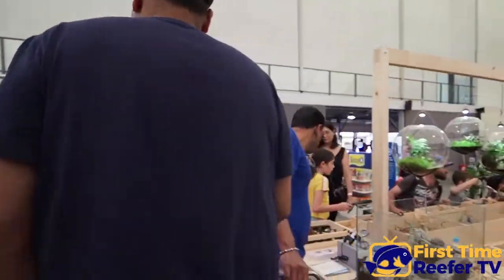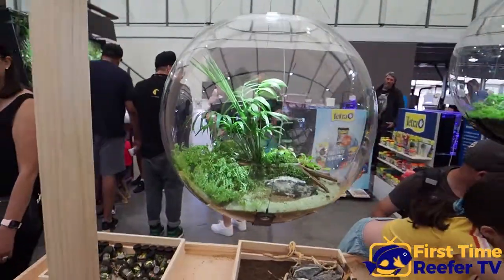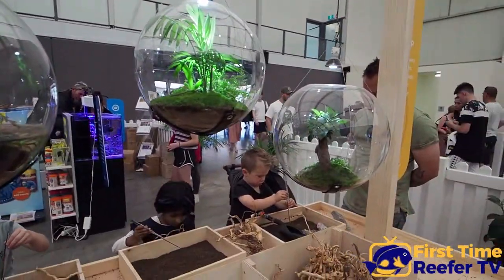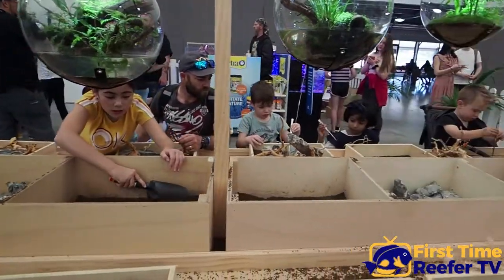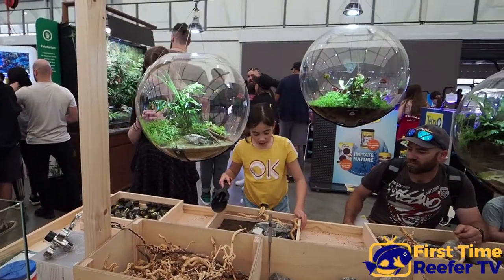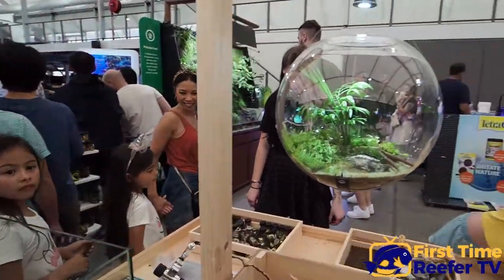That's the Aquarium Industries booth — thank you guys for having me. Check out these little vials, little spheres just hanging with a little light on top, with a little bit of water, air plants, or mosses — they are absolutely beautiful. Having one hanging in your house would be stunning. The kids are having a ball building their own aquascapes. Well done, Team Aquarium Industries! I do want to take one of these home, hanging above the marine tank.